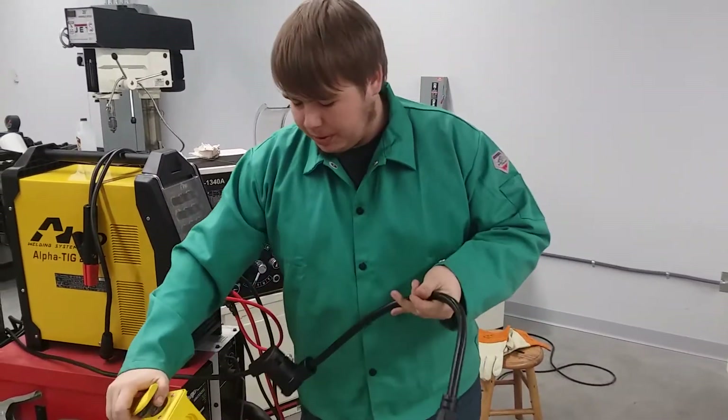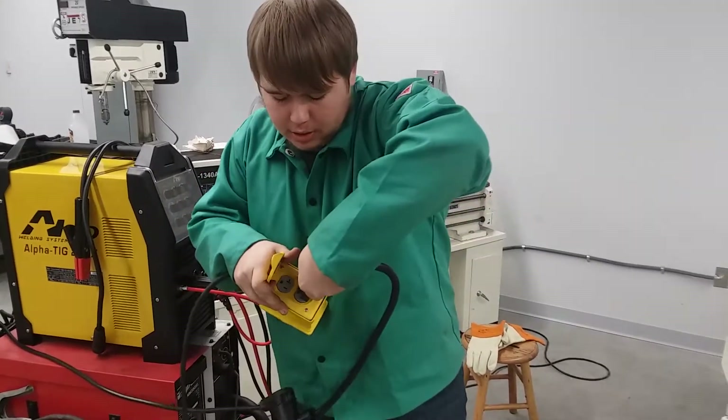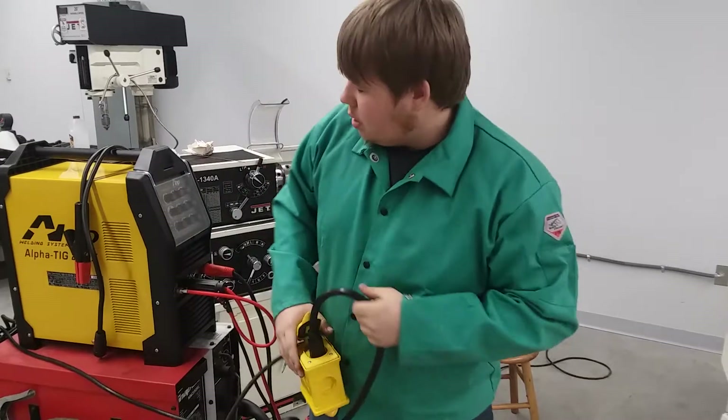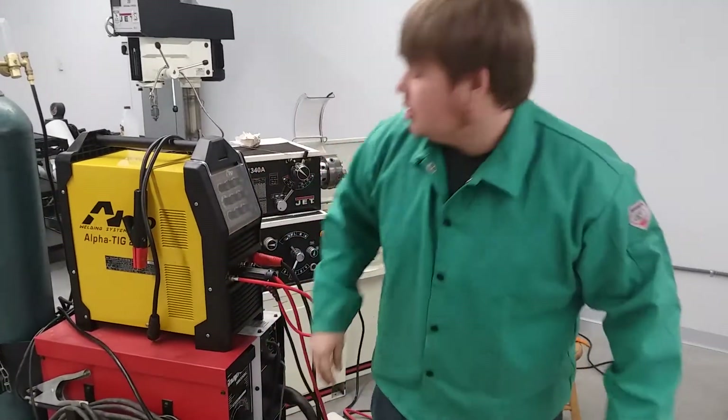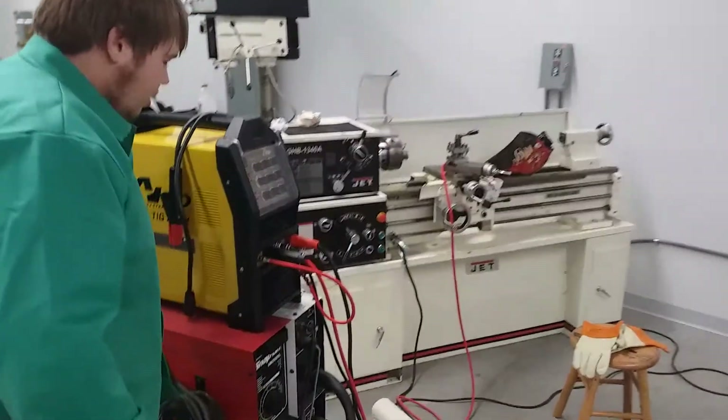As you can see we just plugged our pigtail in, going into just a regular outlet. This is the first time I've ever welded with this machine on 115, so check it out. Go ahead and turn it on and make sure everything is all hunky dory here.